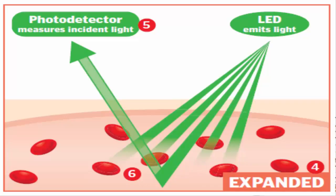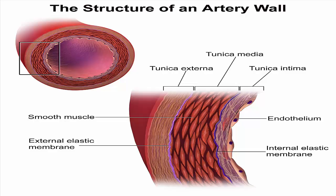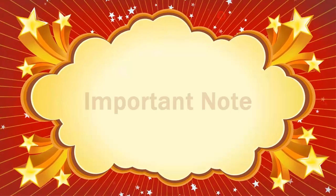While jogging, your blood flow is highest when your heart pumps and arteries expand, and is reduced between beats when arteries contract. By detecting fluctuations in the amount of light being absorbed, the monitor can calculate how many times your heart beats each minute. This is how a heart rate monitor works.